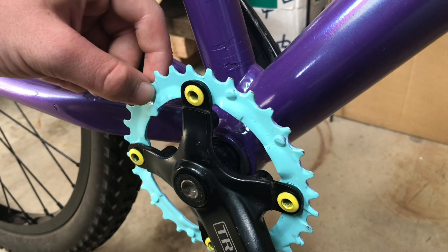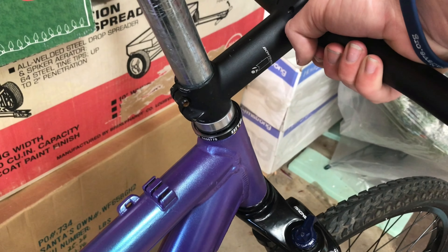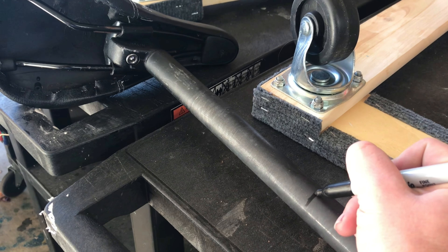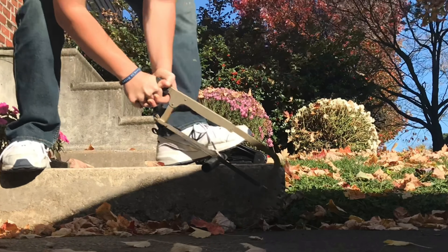One of the problems is the chainring — it doesn't have the right size spacers so it's really loose. You can also see the headset has that same problem. One of the last things I needed to do was cut the seat post. Surprisingly, it didn't take as long as I thought it would.